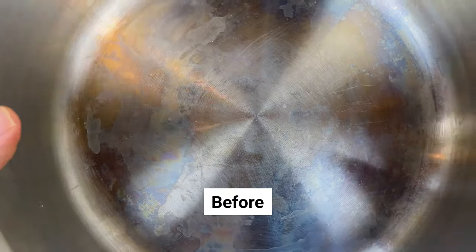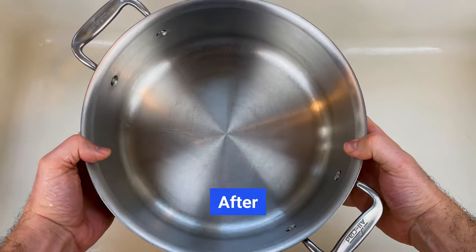It's as simple as that. The vinegar's acidity breaks down the oxidized layer, which makes the rainbow stains go away. Here's the before, and here's the after.